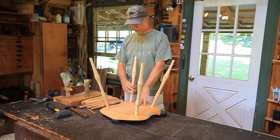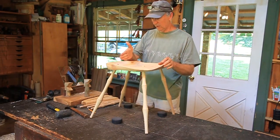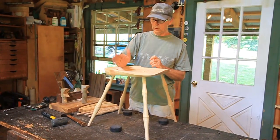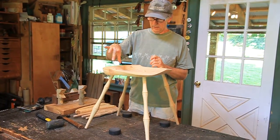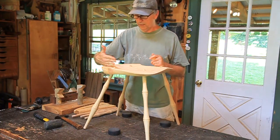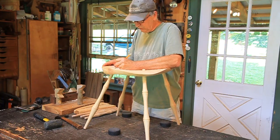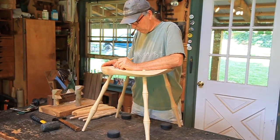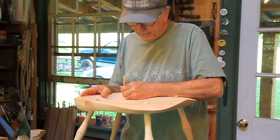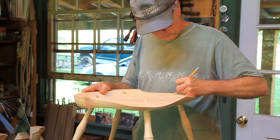Before I pull these out and start boring, I'm going to mark the direction of the saw kerf for the wedges. The wedges will always go into a piece of wood — the direction of the wedge is determined by the mortised piece. So this wedge is determined by the seat, and the seat's long wood fibers run this way, so the wedge will run this way and be exerting pressure on the end grain of the seat. You can saw them after you put it together if you want — you just have to do it with a hand saw. But if you have a band saw like I do, it's a little bit easier — you can mark them and then take it over to the band saw.